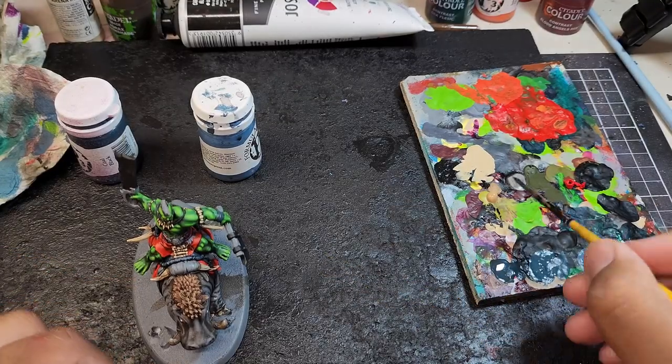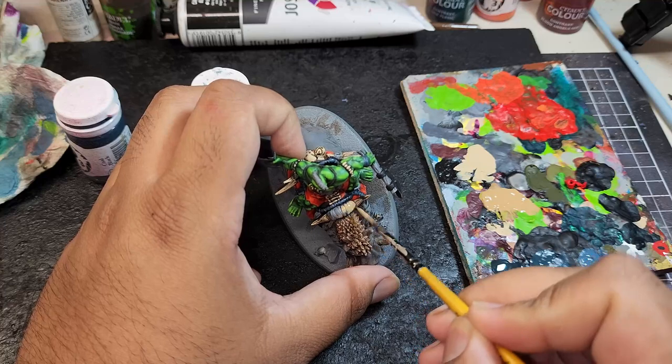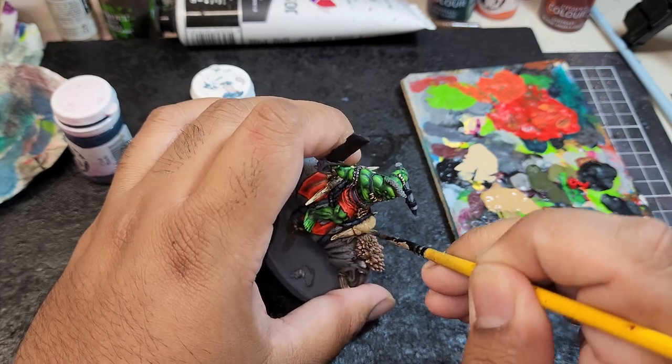I decided midway that I wanted all the bandages that are littered across the miniature to be painted in a beige colour. So I'm using Joe Sanchez Provincial Beige, and I will base coat this in a 50-50 mix with water.